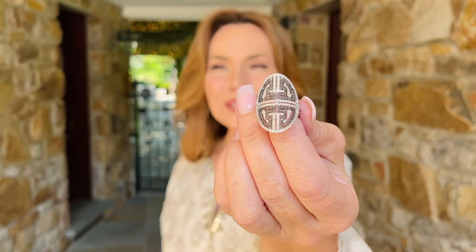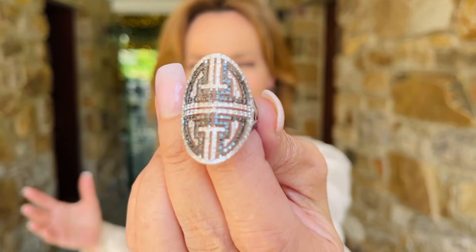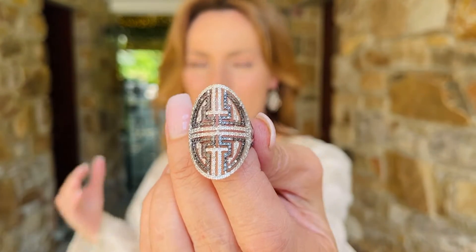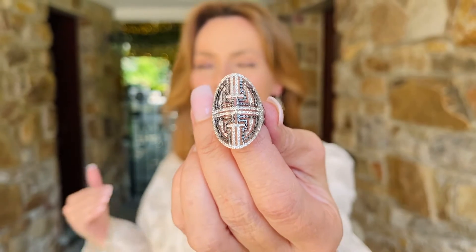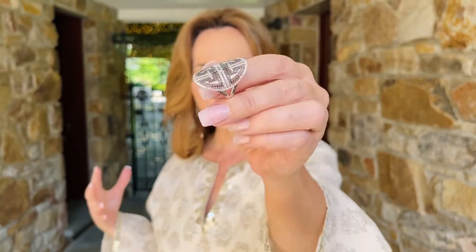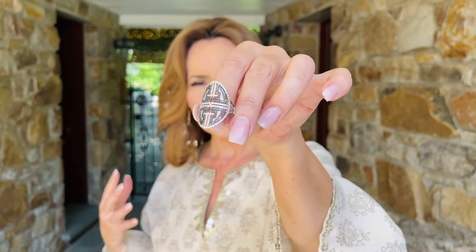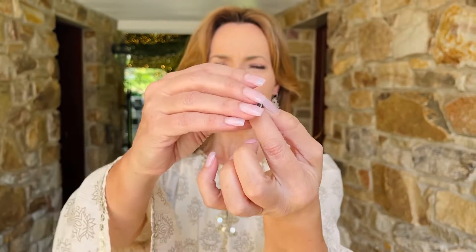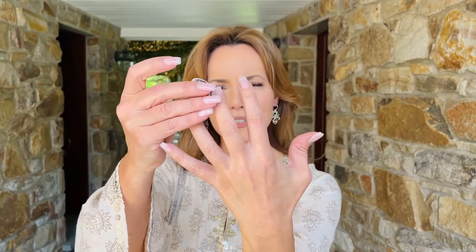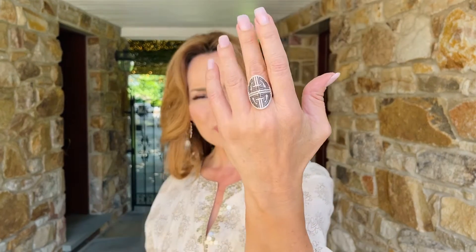Black and white diamonds — what could be a more beautiful, striking color combination? This is actually 60 points in white diamonds and 50 points in black diamonds, in this beautiful art deco design with a gorgeous oval shape. It's bold on your finger, but it's not going to stand up and get in the way. Isn't that a gorgeous ring — on the ring finger, middle finger?